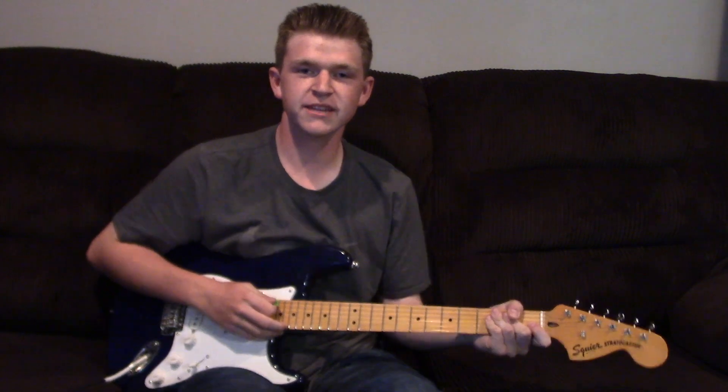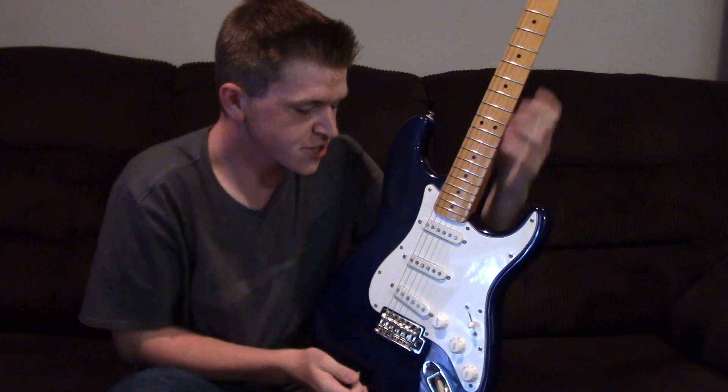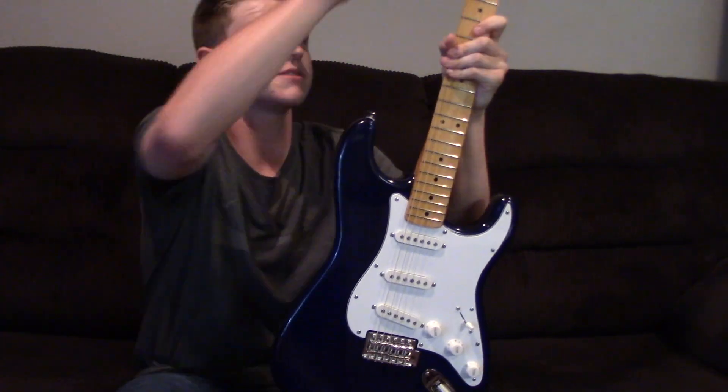Have you guessed the song that I'm playing? Comment below what you think it is. For this video, we're gonna be taking a look at the Squier Stratocaster that I got for my birthday, starting off with the top.